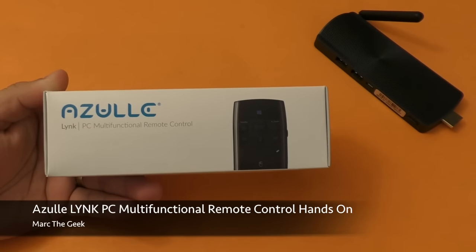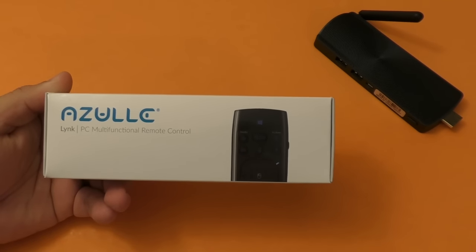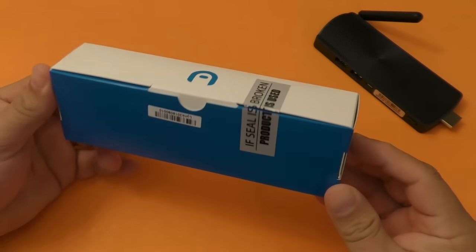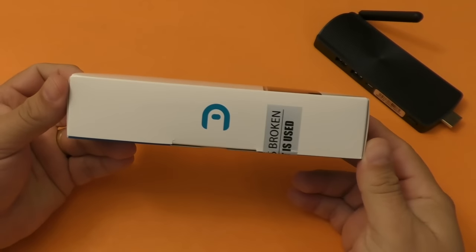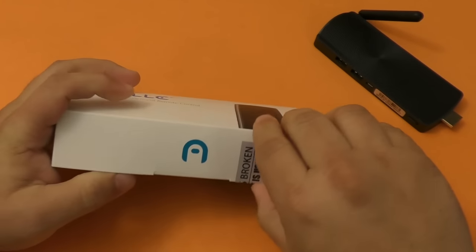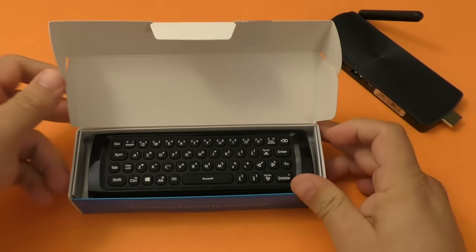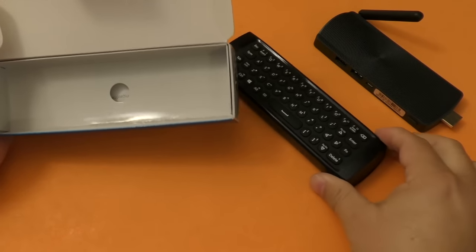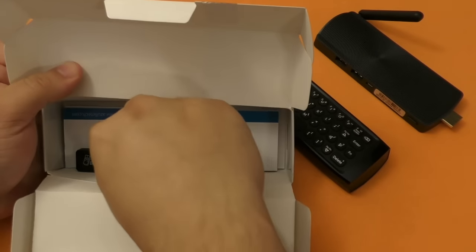Hey guys, it's Marta Geek and in this video I have the unboxing and hands-on review of the Azul Link PC Multifunctional Remote Control, and also a look at the updated Azul Access Plus Stick which is now more powerful and has some extra features. In this video I'm going to focus on the remote control because this is the new product from Azul. Keep in mind this video is being sponsored by Azul — they sent these products to me so I can try them out and make a video for you guys.